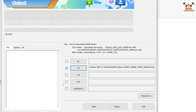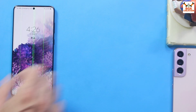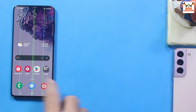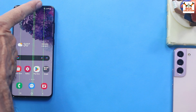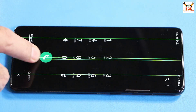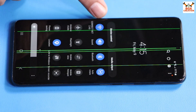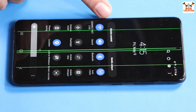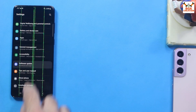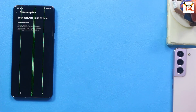Odin is ready. Now there are a few important steps before flashing. First, check that the battery is sufficiently charged. Save all internal storage data because it will be formatted — call logs, messages, everything. Connect the internet, go to Settings, tap Software Update, then Download and Install. Let the phone check for updates so it's on the latest stock firmware.